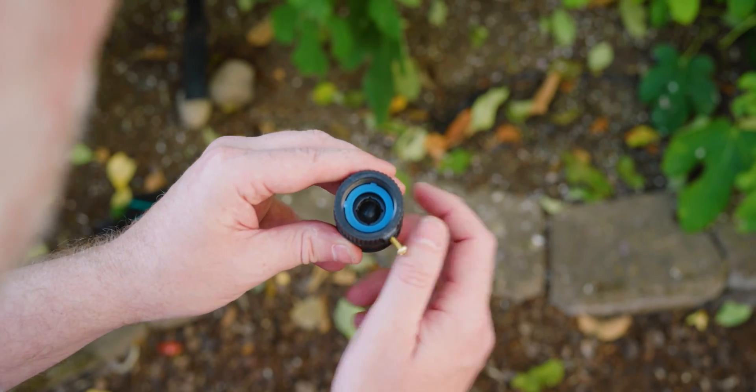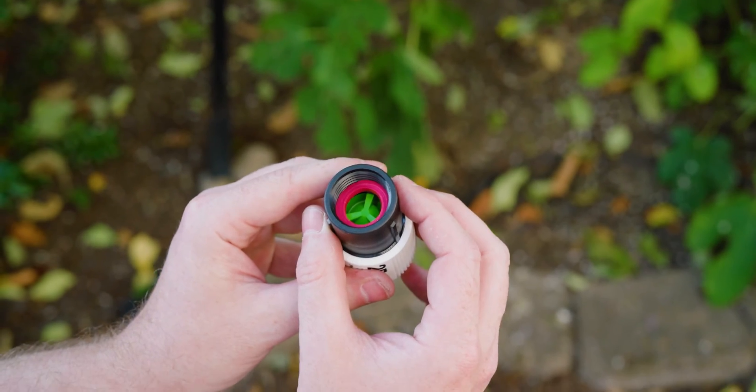Now for a couple tips. When you're doing your install, check inside the female parts to make sure that the gasket is inside. That's how hose threaded components seal.